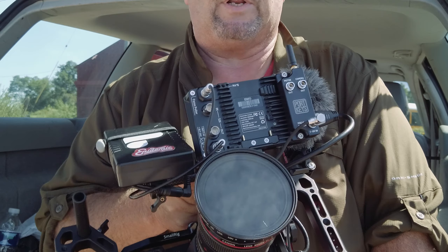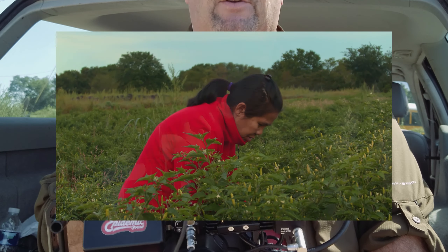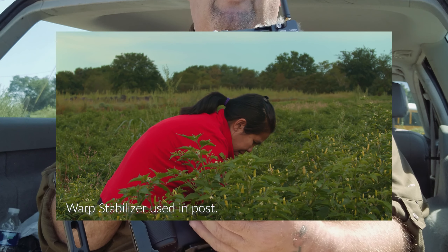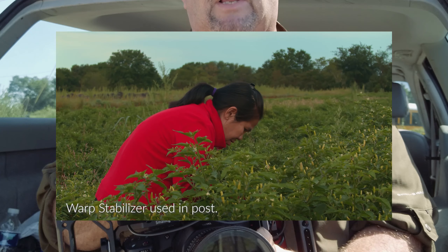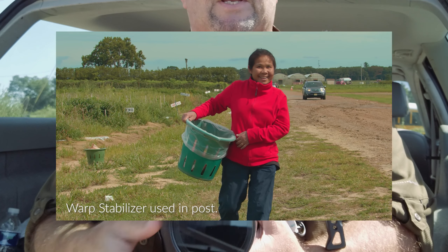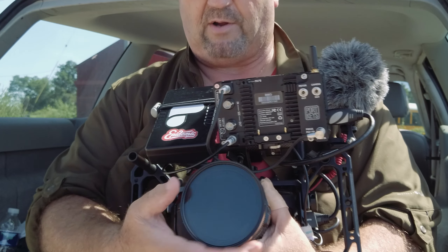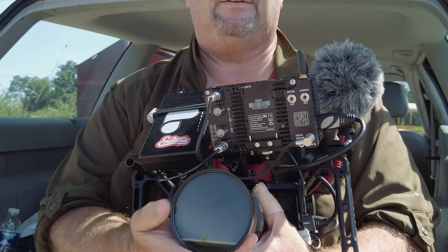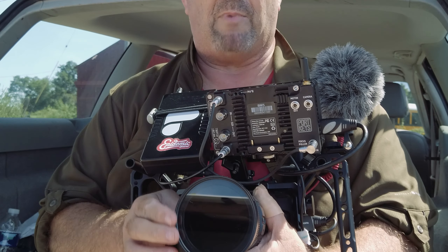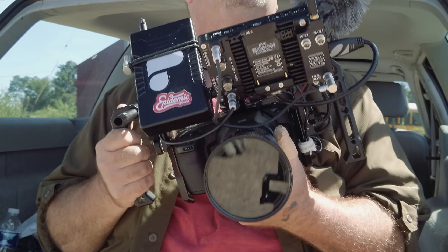For lenses, right now I have a 24-105mm with image stabilization — it works really well for handheld. I also like the 16-35mm f/4, which also has image stabilization. Sometimes I use my Sigma 18-35mm, but I tend to use that on the slider or gimbal because it doesn't have image stabilization. I also use a Tiffen variable ND — it's moderately priced, works for me, and any color shift I can correct in post.